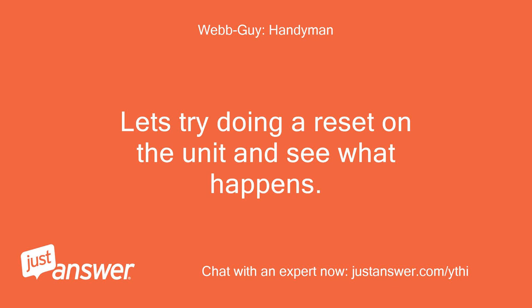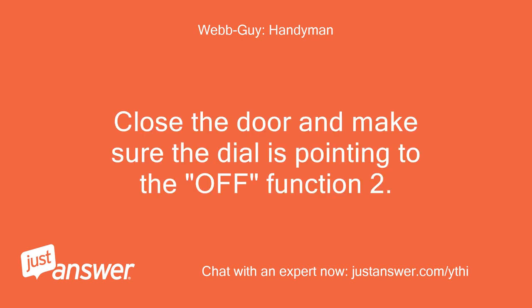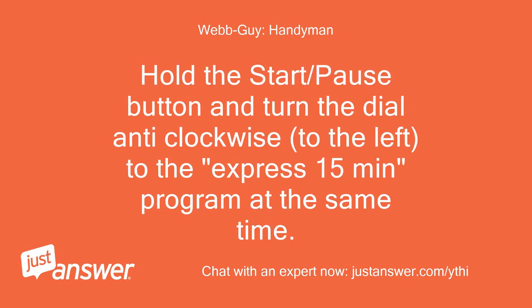Let's try doing a reset on the unit and see what happens. Step one: close the door and make sure the dial is pointing to the off function. Step two: hold the start/pause button and turn the dial anti-clockwise, to the left, to the Express 15-minute program at the same time.